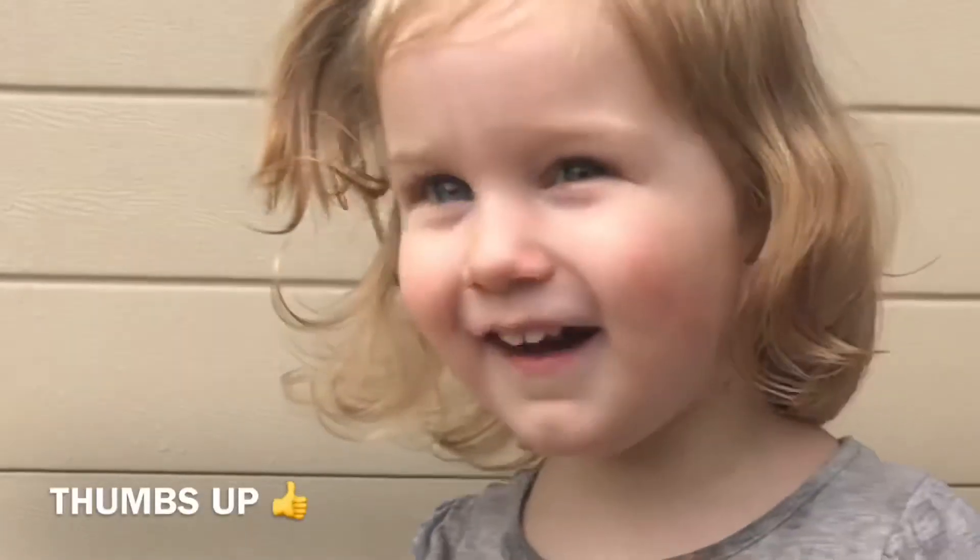Thank you so much for watching our April Fool's Day video. I hope you guys enjoyed it, even though it was a complete fail — I'm really sorry about that. Don't forget to let me know in the comments below what I should do next year. Thank you so much for watching and I'll see you in the next video. Bye — over to you Eva, give me a thumbs up!